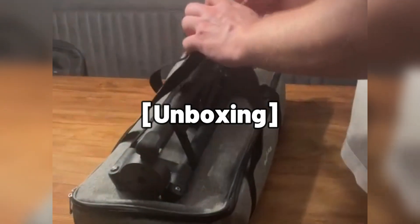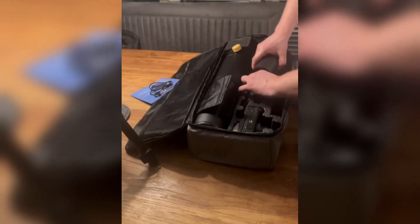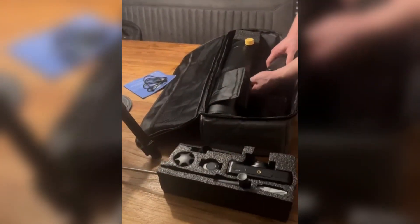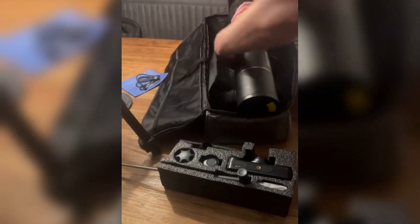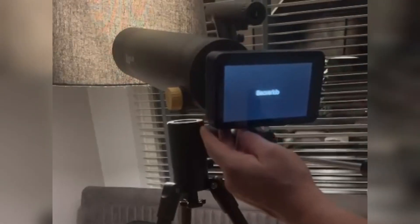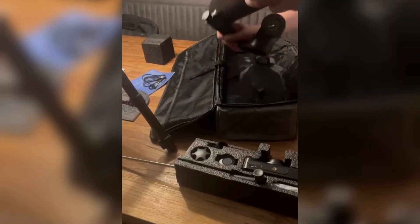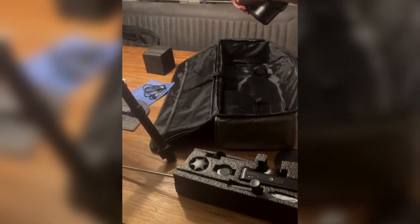Let's start with the unboxing. The packaging of the TW2 feels premium right from the get-go. Everything is neatly organized, and it's clear that a lot of thought went into keeping the components safe during transport. Inside the box, you'll find the optical tube assembly, a red dot finder, and the detachable DS1 image collector, all secured in a soft fabric carry case. Compared to many other telescopes I've used, the TW2's packaging is top-notch — both protective and practical.